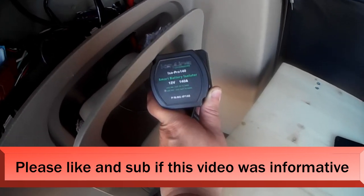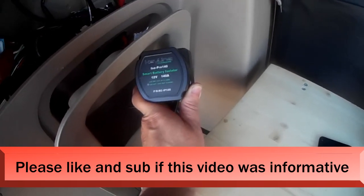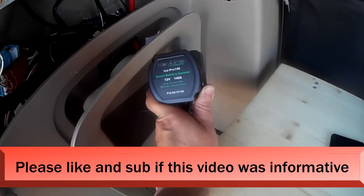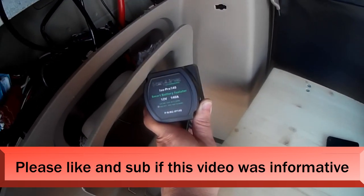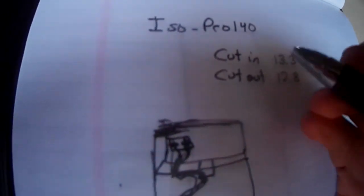This is a very good isolator because it's not a solid-state isolator — it's not a traditional diode or relay. This is based on voltage. It's called a VSR, a voltage sensitive relay.